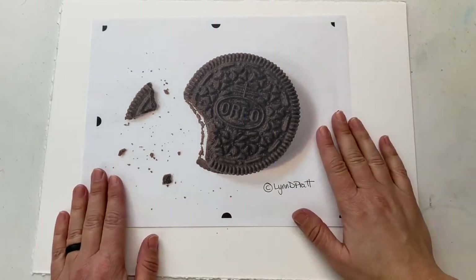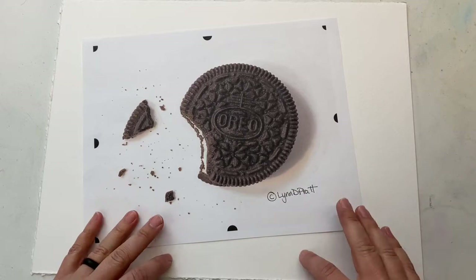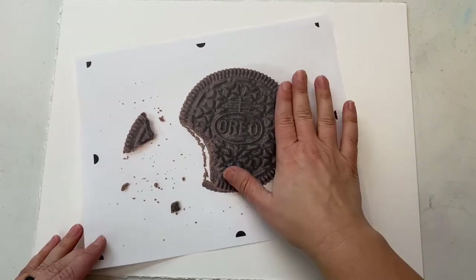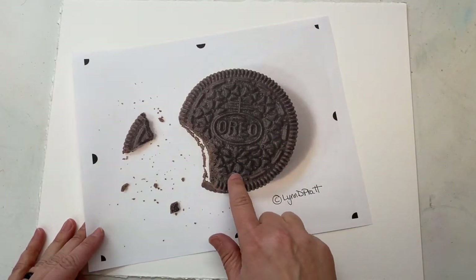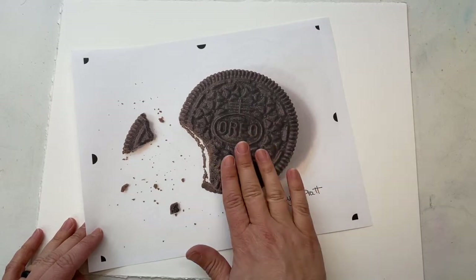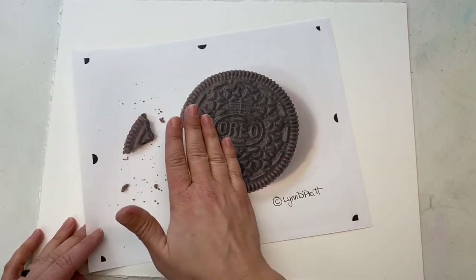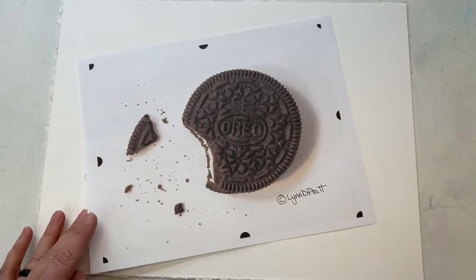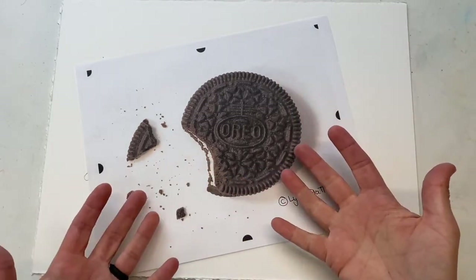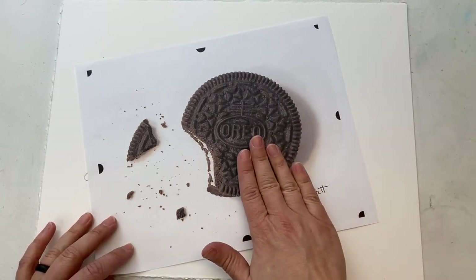Hey guys, it's Lynn Pratt. I just wanted to share with you a few things to think about when you are drawing out an image. I've been showing you a couple little tips about photographing images. Photographing a dark image is very difficult — an Oreo cookie where you really want to get the highlights and shadows on all of that pattern, the ups and downs, the relief, so you can really get that three-dimensional feeling in your painting. You want to make sure you have your angled light source. I've shown a couple videos of how I set up when I take my photographs to get that really nice shadow and capture that three-dimensional feeling of the top of the cookie.